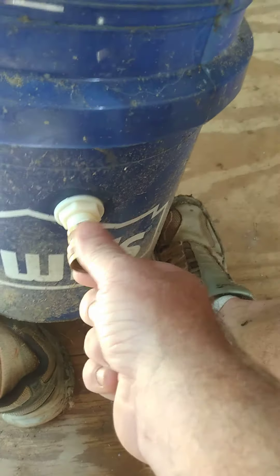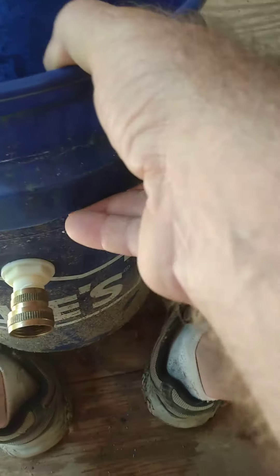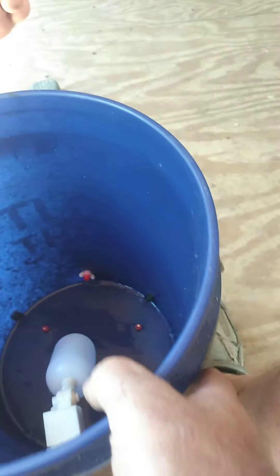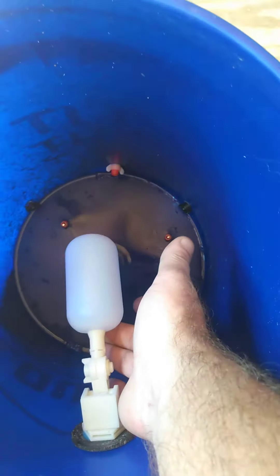This fitting here we picked up at Lowe's — it's a half-inch to garden hose connection. We already have one hooked up and it's working really good. This will enable us to be able to walk away from the homestead for as long as we choose to, at least for watering the animals.